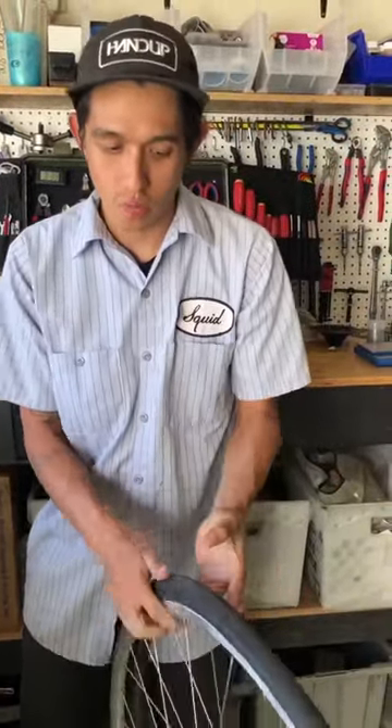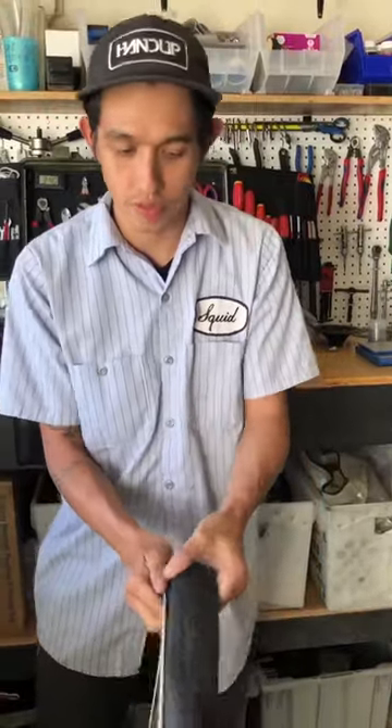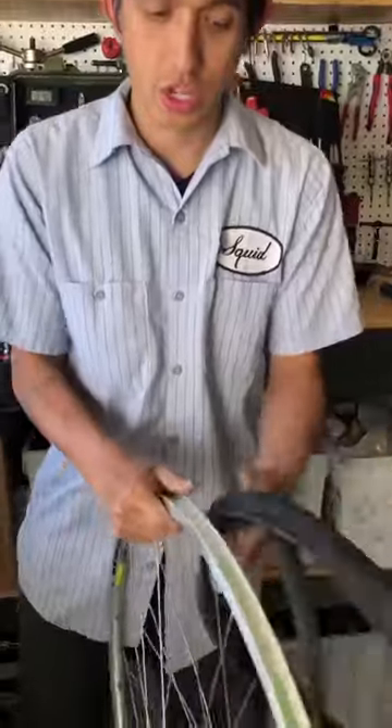First thing when you get a flat: feel the inside of the tire, feel around, and make sure there are no remaining shards of glass or metal poking through the tread that could poke the tube. The other thing I like to do is peel the tire all the way off and check out the base tape.